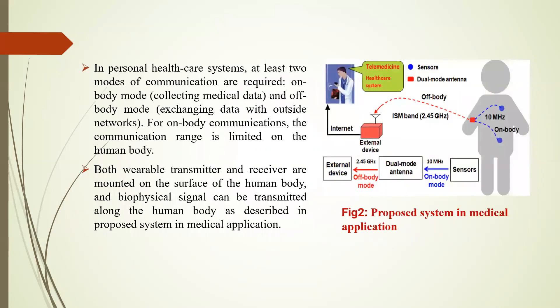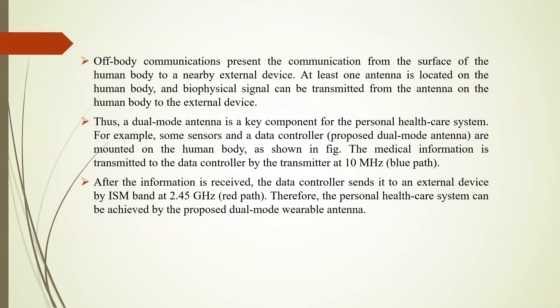This is the proposed system in medical application. In a personal healthcare system, at least two modes of communication are required: off-body mode and on-body mode. For on-body communication, the communication range is limited to the human body, where both wearable transmitter and receiver are mounted on the surface of the human body, and biophysical signals can be transmitted along the human body as described in the proposed system.